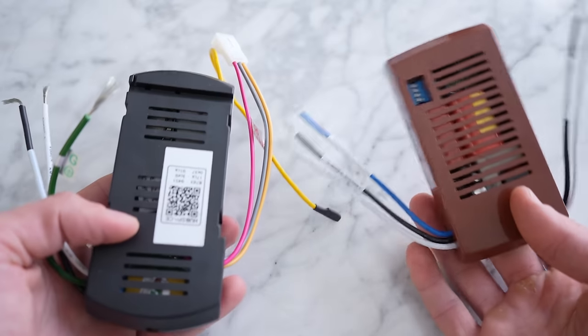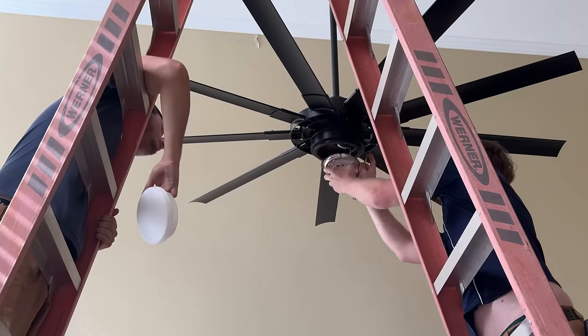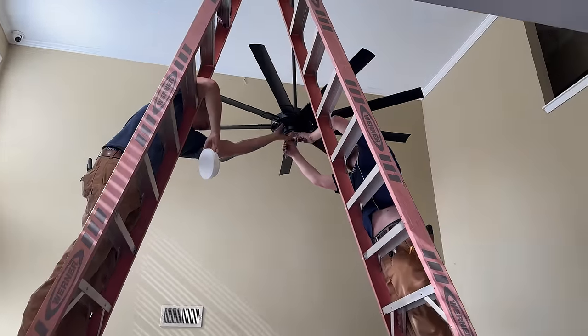Now, there are actually pretty big factors that I didn't even realize were factors until recently regarding compatibility of fans and stuff. So I figured I'd share everything I've learned today and hopefully help some of you out there who may also want to make your ceiling fan smart.